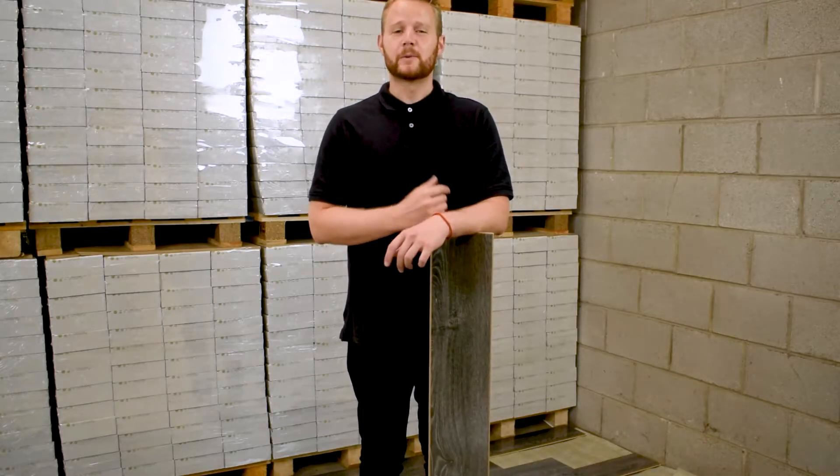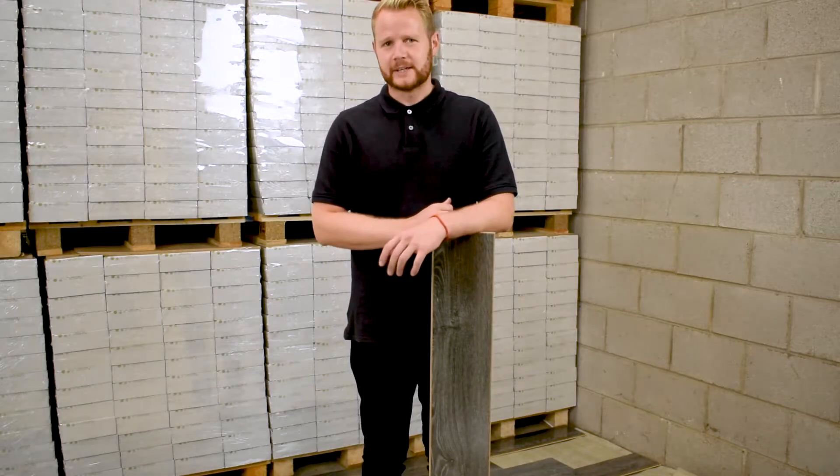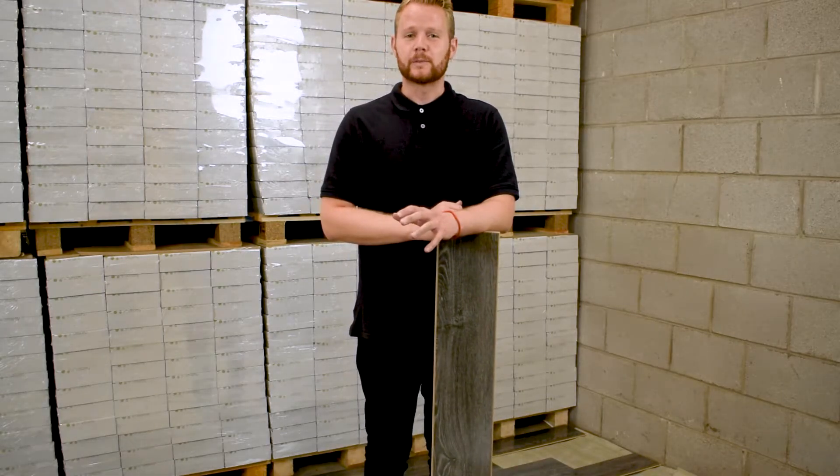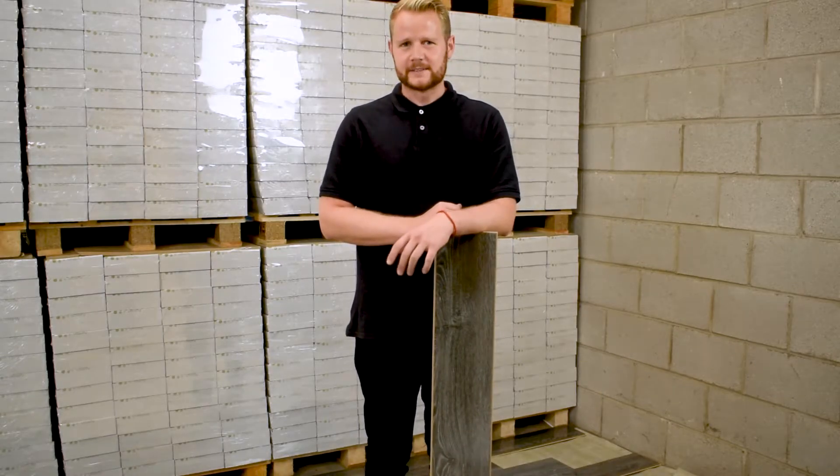Here at Discount Flooring Depot we want to provide you with as much information as we can to help you throughout your project. In this video we're going to talk about a fairly standard method of fitting using a tongue and groove fitting system. Before we get started we want to explain that this video is purely a demonstration of how the fitting system works. We would always advise using a professional fitter whenever laying flooring.